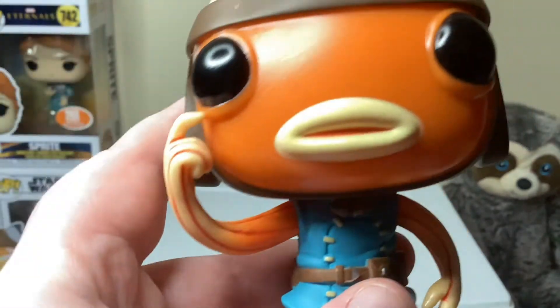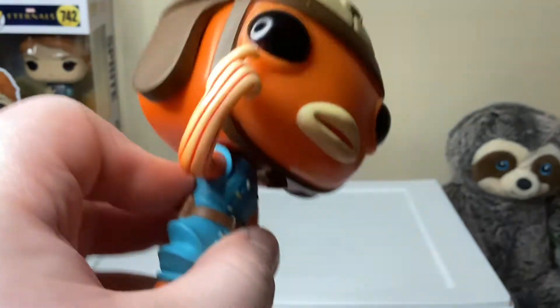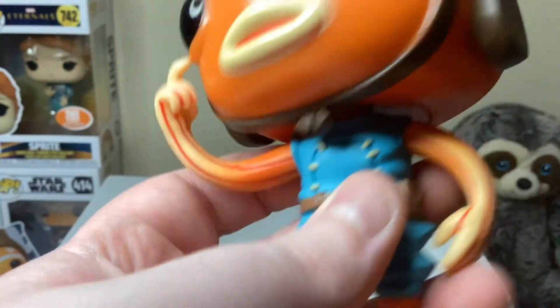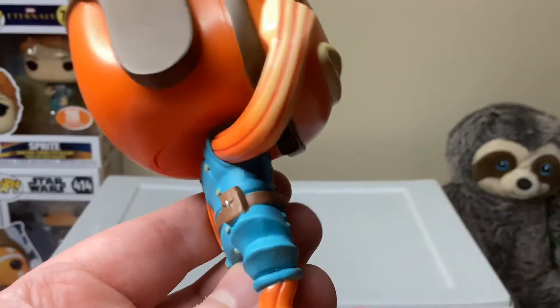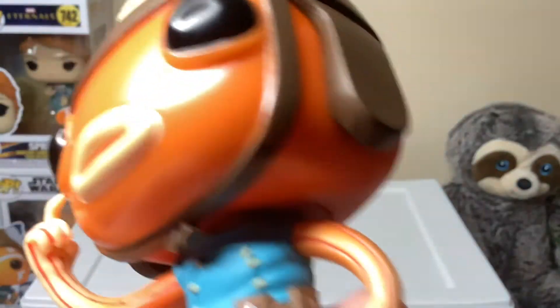Then we've got his hand, which is like scratching his face — like he's confused or something. His fishy arms have a fade from orange to a vanilla color with some orange stripes or lines down them, same for the other arm.